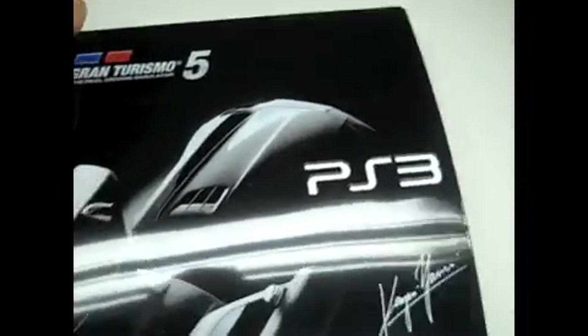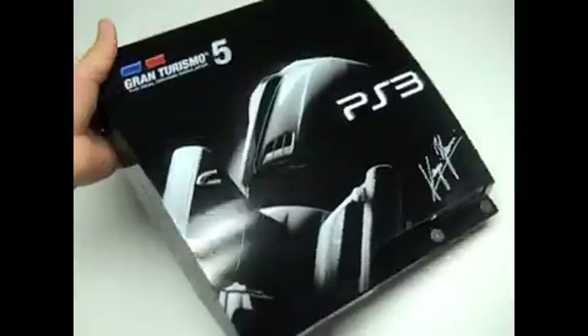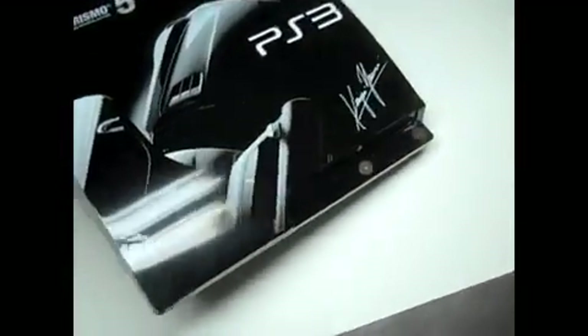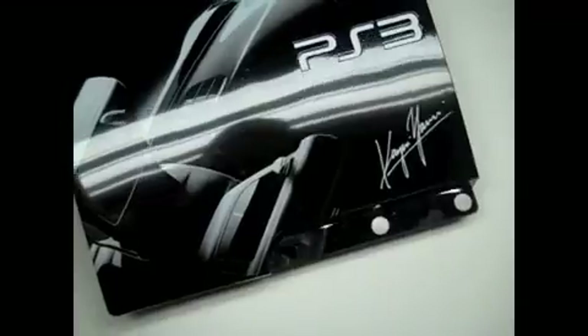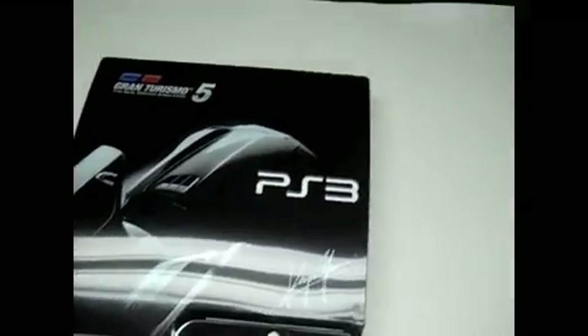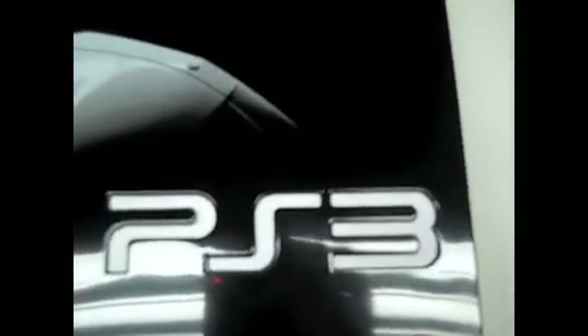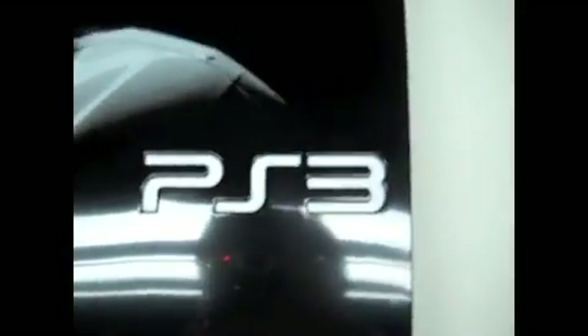That's pretty much all it looks like. Here's the actual console itself, so you know it's not fake. There's the logo right here, with just the regular computer paper placed under it.